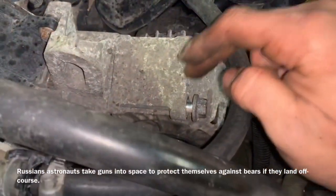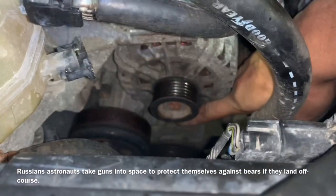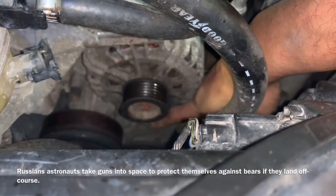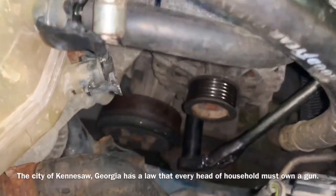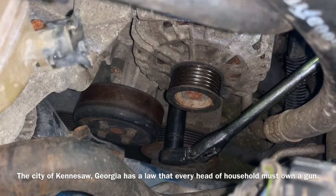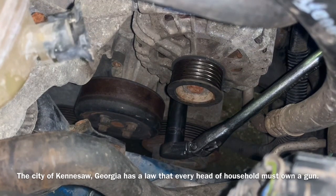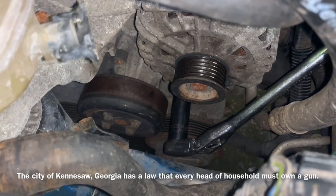Prior to removal of both bolts and the stud, I recommend we go right down underneath here and loosen up the last bolt and remove it first. To loosen the last 15 millimeter bolt on the alternator, it's located approximately at the 6:05 to 6:15 position on the bottom of the alternator. I'm using a deep well 15 millimeter to loosen and remove it.